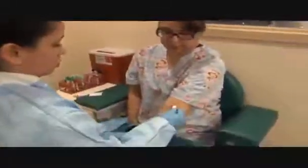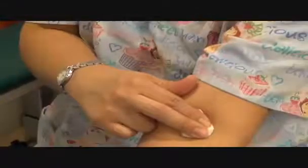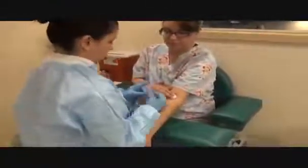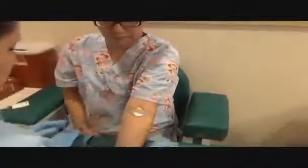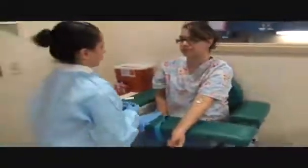Are you on any blood thinners? No. Checking the site, making sure it's done bleeding. Please apply pressure. Because the patient's not on any blood thinners, I'm applying a bandage or tape depending on the site. Giving the patient instructions: please leave the bandage on for 15 to 20 minutes and no heavy lifting for two hours.